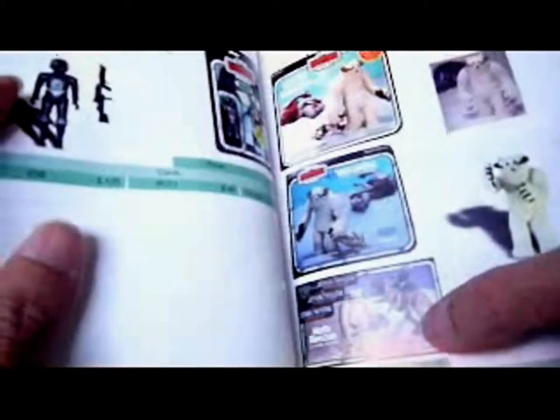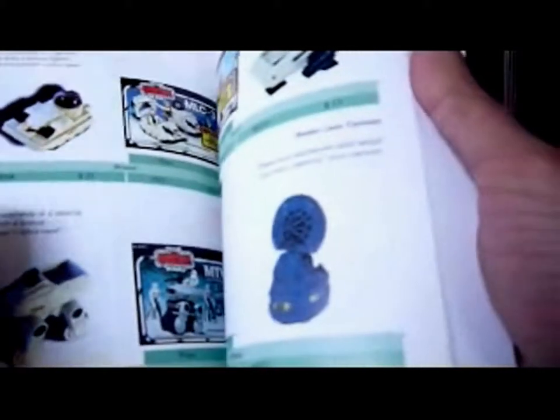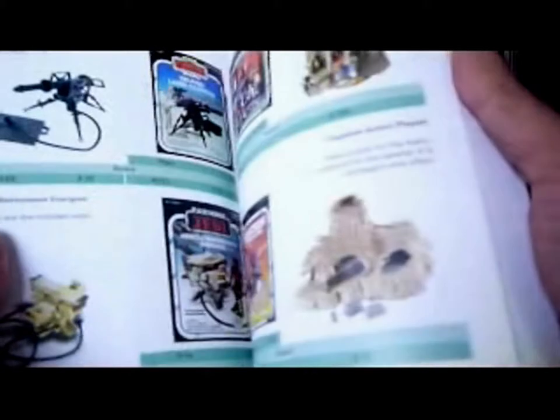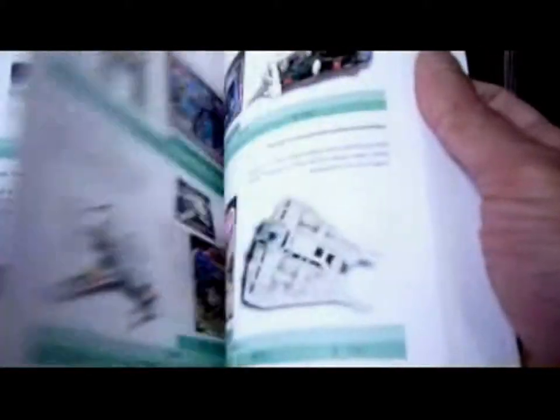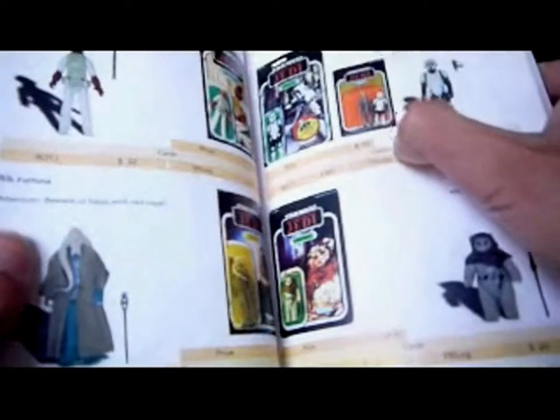Then we have the Hoth Romper and the Hoth Rescue Set that was only sold in Europe — I have that. Then a few other things: the Mini Rigs, Clip Sears, Cloud City, Snow Speeder, Twin-Pod Cloud Car, and Return of the Jedi figures. There's a two-pack I've just come across myself on my channel, and they're really rather hard to find.